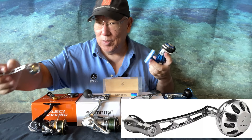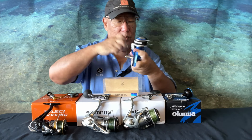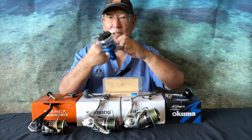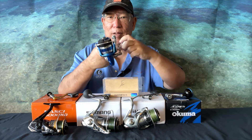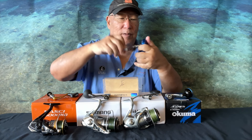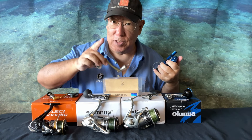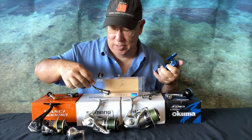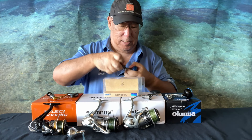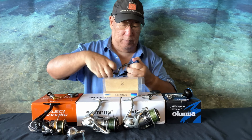Now take the Okuma Azores — this is the 4000. I took off the stock knob and put on a Gomexus knob. Fantastic — anything with a Gomexus knob is fantastic, so this obviously works. But the same power handle — for some reason a lot of Shimano parts will work with Okuma, but not all. It fits here, but it doesn't spin freely. It will work, it's pretty loose, but it just won't spin freely. I would not use it for this — don't do that. This is just for demonstration purposes.